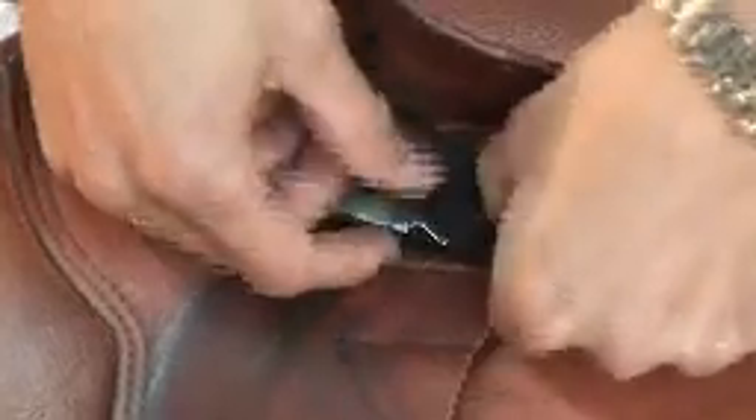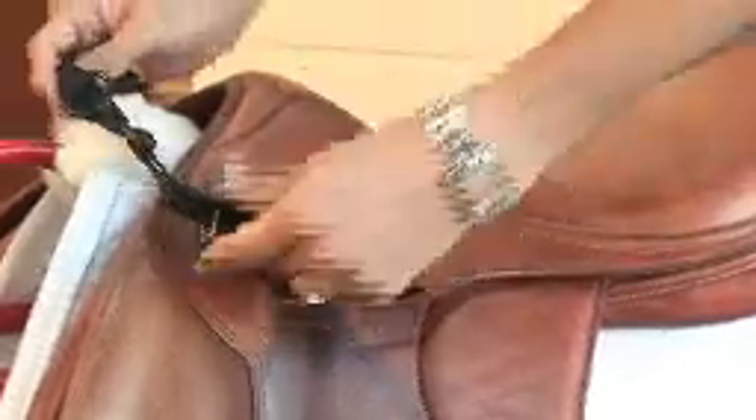This is your saddle attachment. Firstly, you need to feed it through your D-ring. Once you've done this, hook underneath your stirrup bars and pull to the end. You now need to repeat the same process on the opposite side.